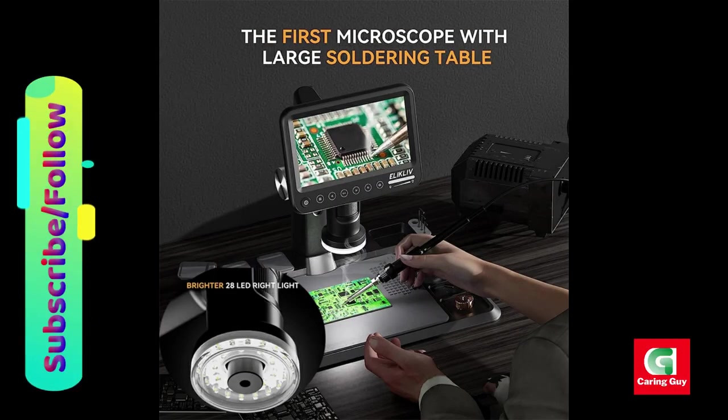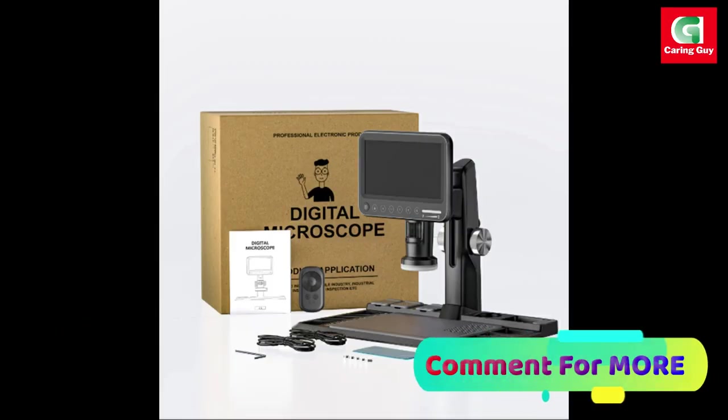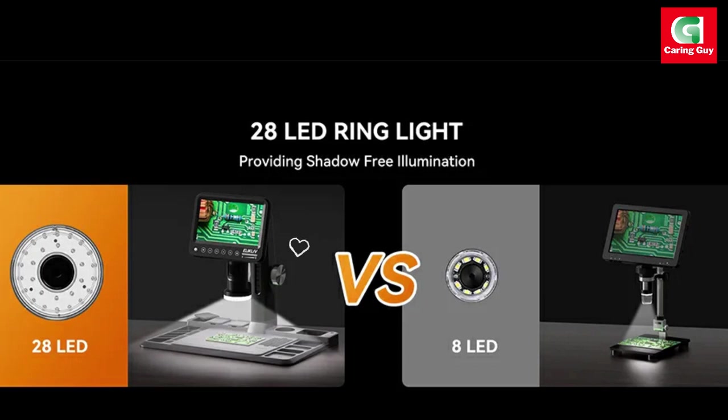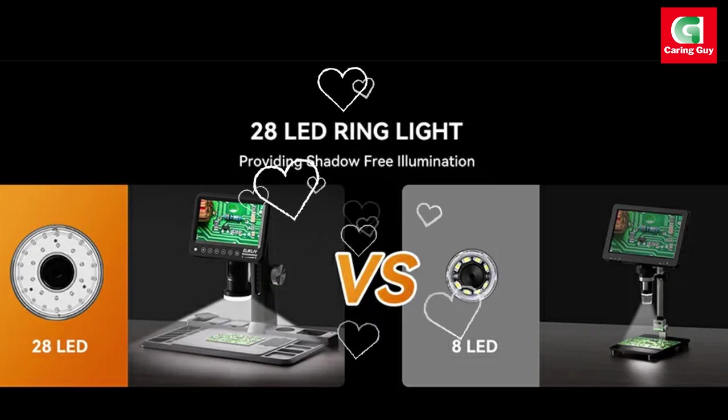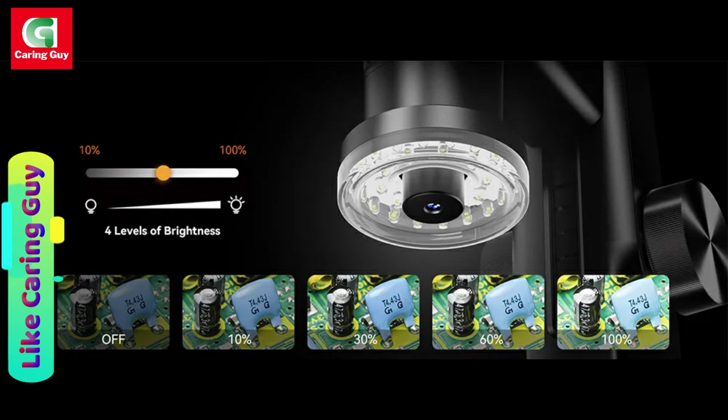In conclusion, the Eleclyph ERM-101 7-inch Digital Microscope is a standout product in its category, combining advanced features, ergonomic design, and practical accessories. Its wide range of applications and user-friendly features make it an ideal gift for adults, kids, students, and amateur enthusiasts interested in exploring the micro world.